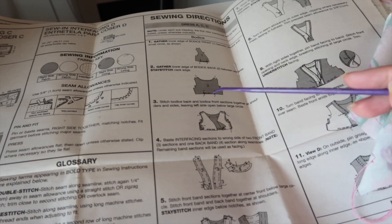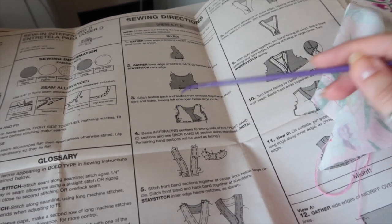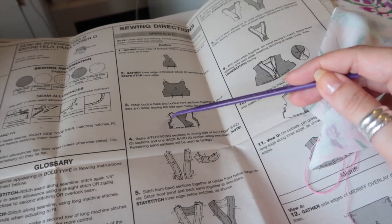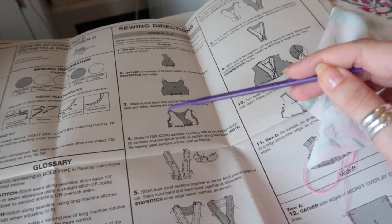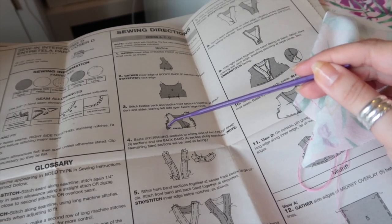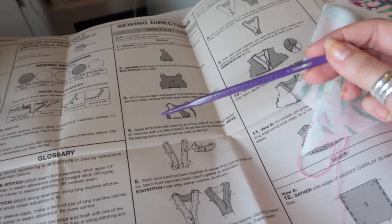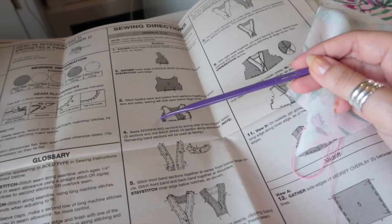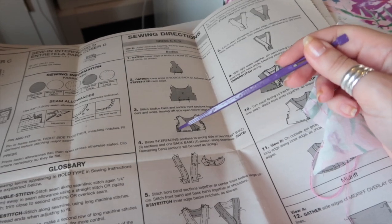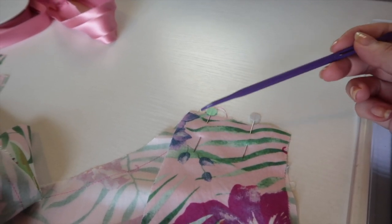The next step is to stitch the bodice back and front sections together at shoulder and sides, leaving the side opening below the large circle. I'm going to stitch the shoulder seams with a French seam. For the side seam, I'm going to use bias binding to finish the edge, so I'm actually going to leave this completely open for now. I want to get the midriff and skirt on so I can bind the edge all in one go, then stitch up this piece, put the zip in, and put the sleeves in. If you're finishing your seams by pinking or overlocking, you can stitch down to the large circle and leave it open on the left side below the large circle.